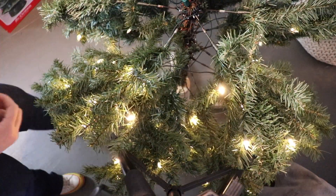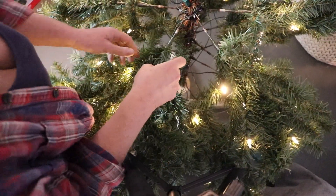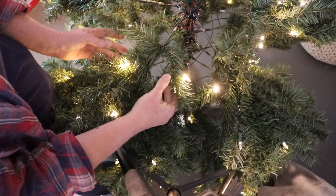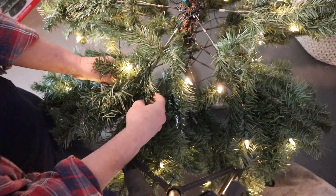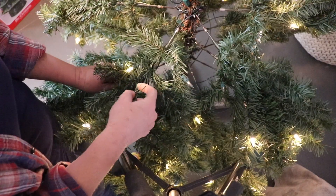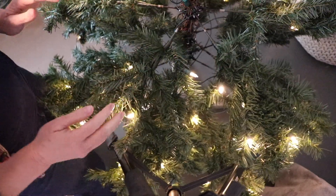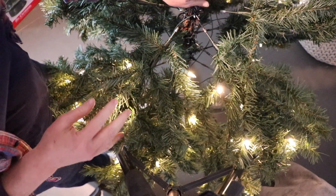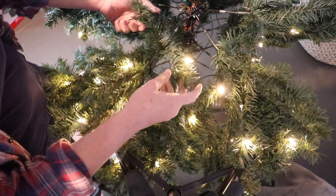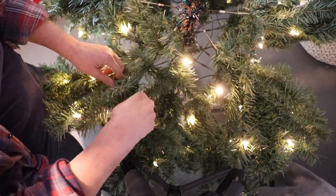Now this is a very sparse tree — it's not one of those designer sparse trees, it's just a sparse tree. So if your tree is nice and full, you may be able to pull out your branches like this and it would be fine. However, this tree is not very full, so I'm going to want to pull some branches up to hide the base of the tree.